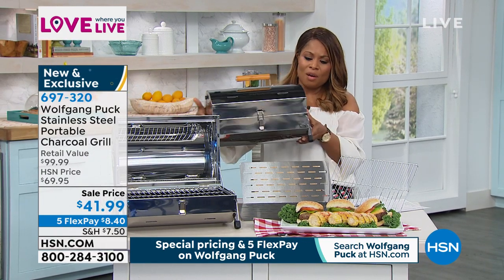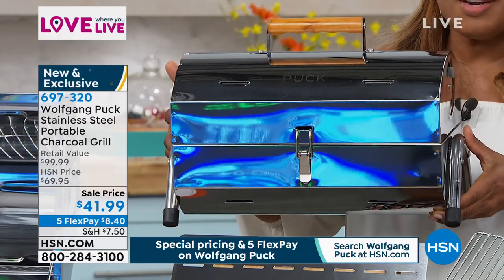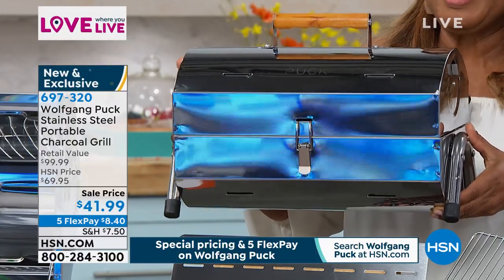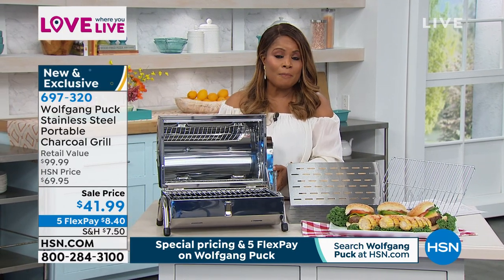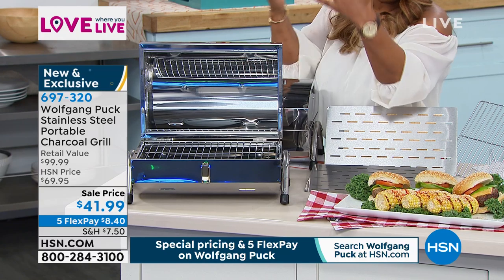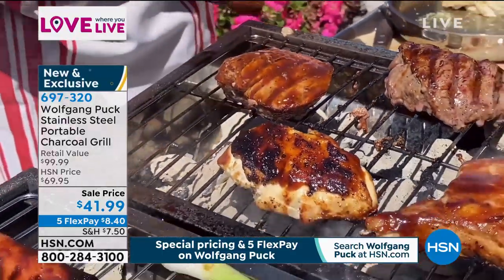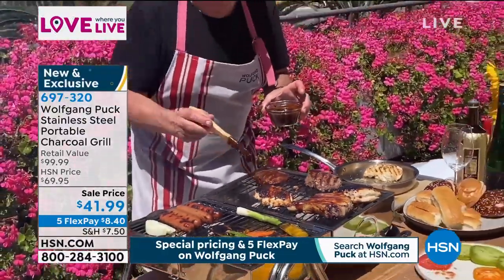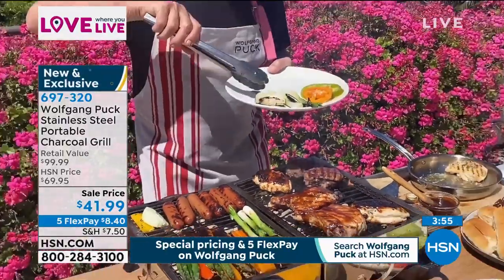If you live in an apartment, condo, or RV, it's the perfect size for a deck or patio. I like the point the chef made — you may even have a larger charcoal grill, but you may not want that large production. Maybe on a Tuesday you just want to quickly grill some burgers, pork chops, or steaks. This is the perfect size because you don't need to use a lot of charcoal briquettes to heat this up. The top portion opens up so you can cook on both sides, giving you over 200 square inches of surface — enough for a meal for two or four. If you'd like to buy it, what a great price: it's $41.99, it's brand new, and this is a special price.